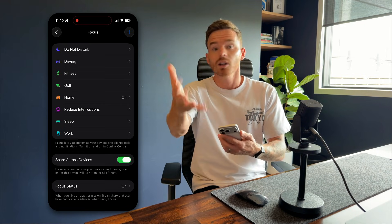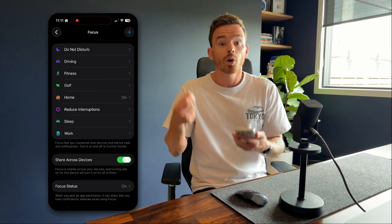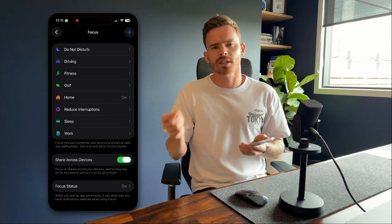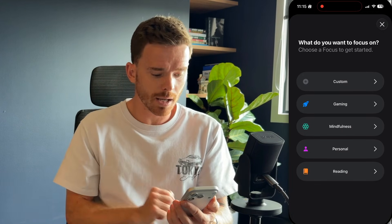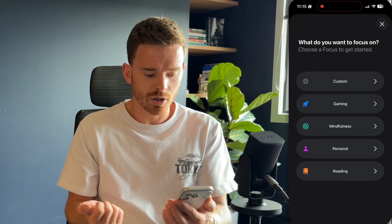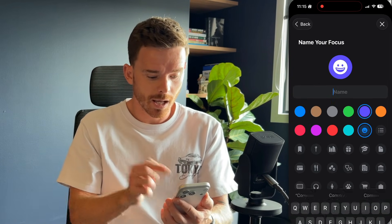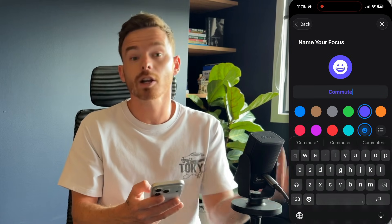Sleep, work — you might have Focuses for things like going to school, going to church, or even just a Focus that blocks out all external noise and notifications except for that one special person. I'm going to create a new Focus by tapping the plus icon at the top. There are some suggestions here, but I usually just start with a custom Focus.